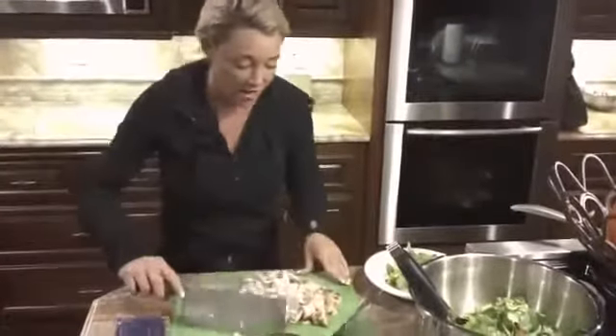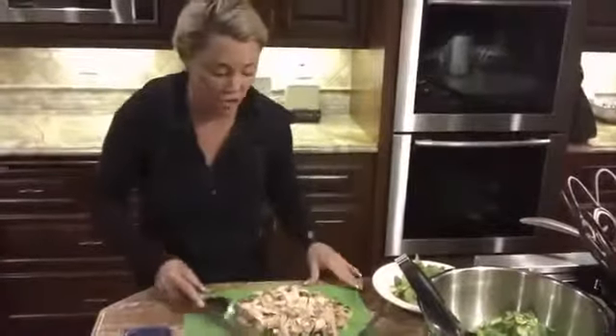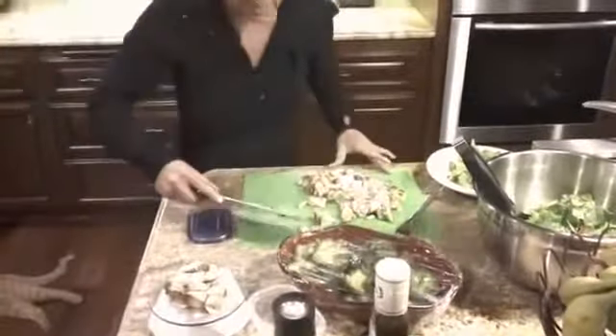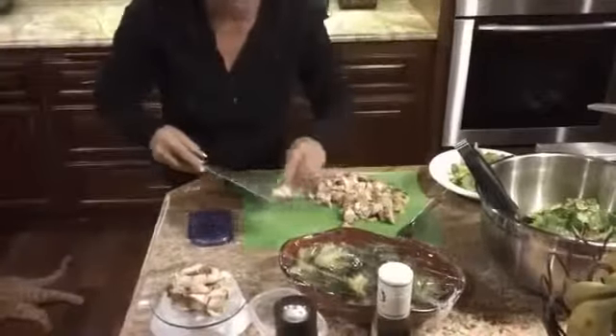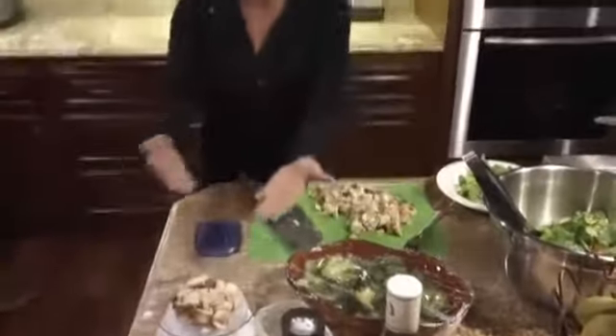I cook a ton of chicken and whatever is not going to go with my meal, I will just put it in a storage container. So let's just measure what I'm going to guess is four ounces — let me add a little bit more to hit four ounces. And that right there, if you're looking down at the scale, that is four ounces.